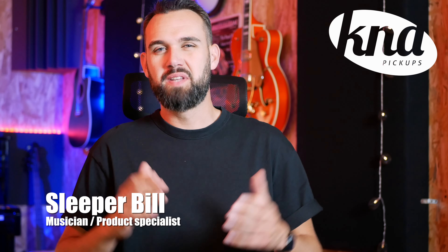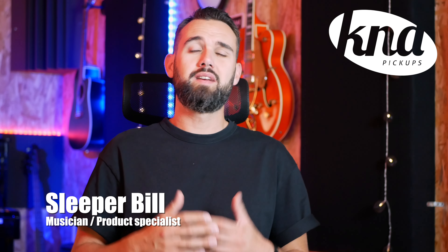Hi everyone, I'm Slippable. Today we'll see how to properly connect K&A pickups to different devices and how to avoid problems like noises, hum or anything else when you're using them on stage, at home or in the studio.